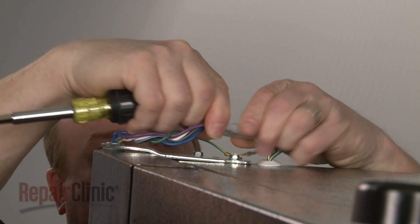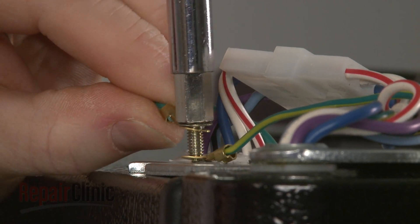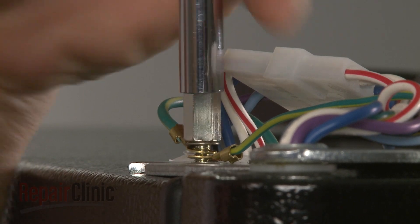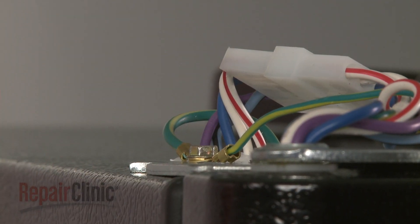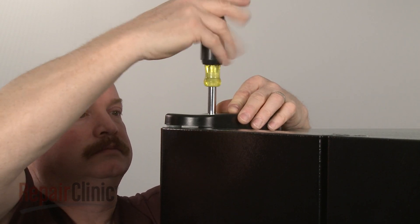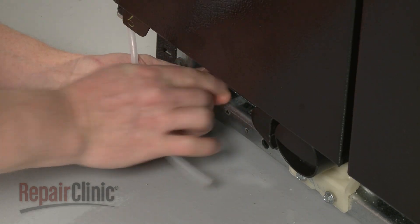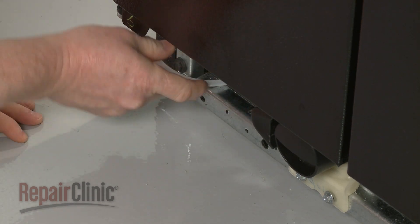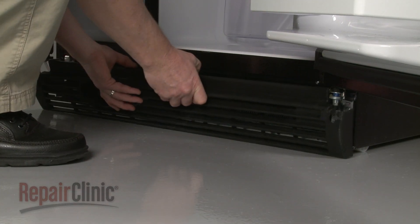Reconnect the door wire harness and the grounding wires. Reposition the hinge cover and secure it with the screw. Reconnect the dispenser water line to the coupler. Realign the lower access panel and snap it into place.